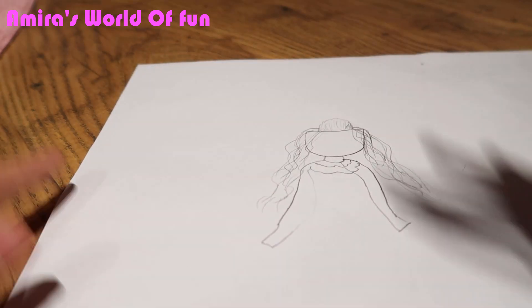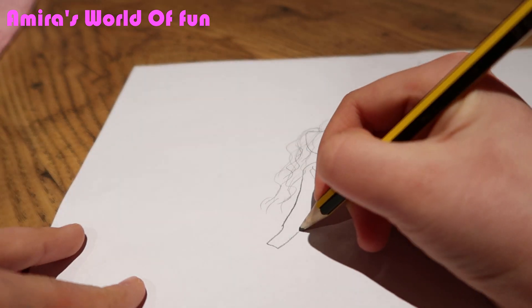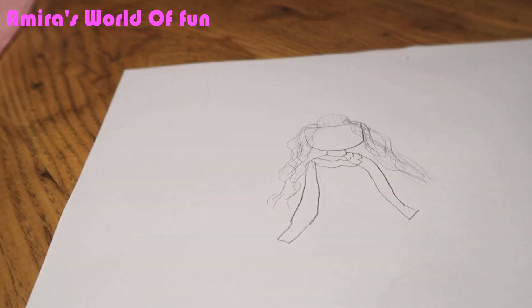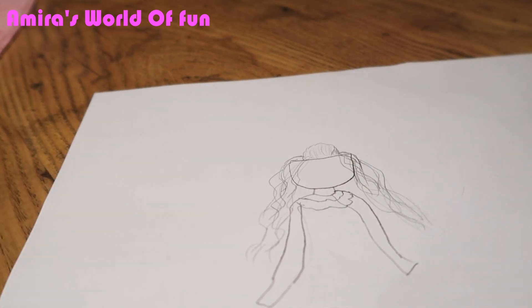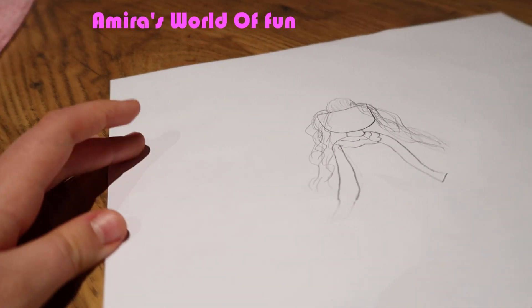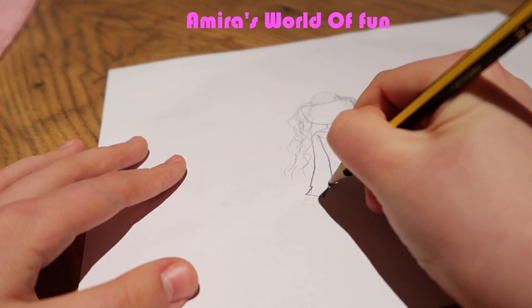I'm not some kind of professional at it, but I think it looks pretty much like Belle so far. You probably don't get it by the top bit, but the arms are not even. That's the hard thing — you can see that I'm not the best at it, but I'm pretty good at it.